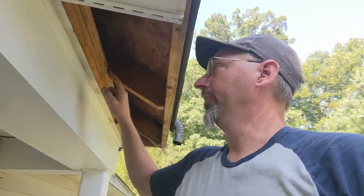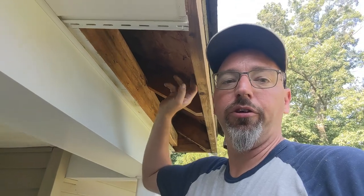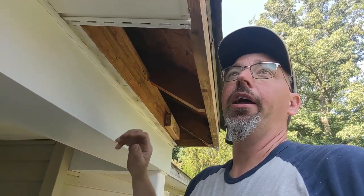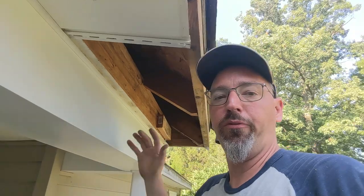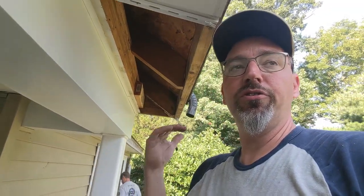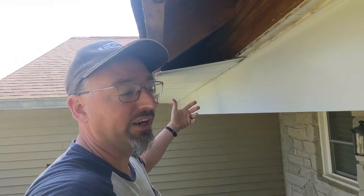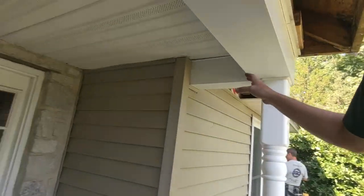A couple of tricks when taking soffit down: put some reference lines on, make a story pole if you will, put reference lines on your j-channel, f-channel, or whatever's on your fascia board, and keep track of those things. Number the pieces too — because what if on one end pieces were 13 inches and on the other end 14 inches and they grew as they went? You'd be pulling your hair out if you didn't keep track of the sequence when you took them down. Doing it this way makes it easier to put everything back up efficiently and not have pieces falling out long after the job is done.